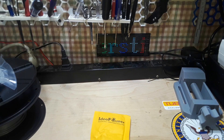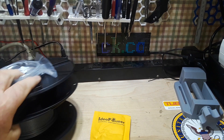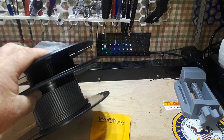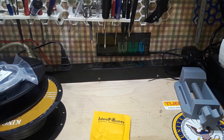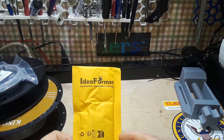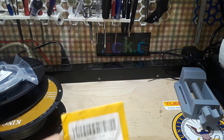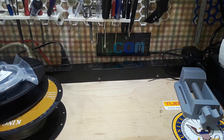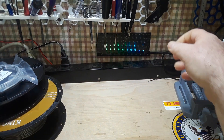Hey, what's happening guys. One of the things that ends up happening when you get into 3D printing is you end up with partial rolls of filament that you'd like to use because the stuff is expensive, but you don't have any way to do it. So I found something — this is like a filament welder, I guess you might want to call it.